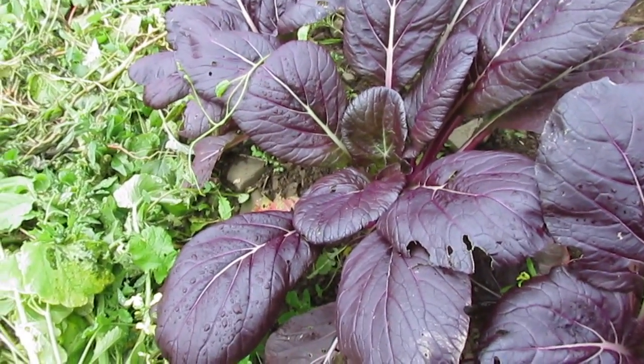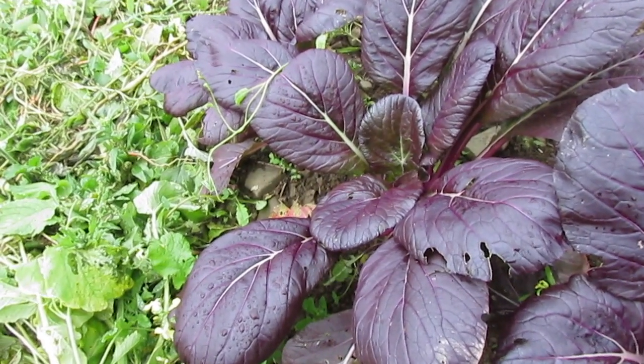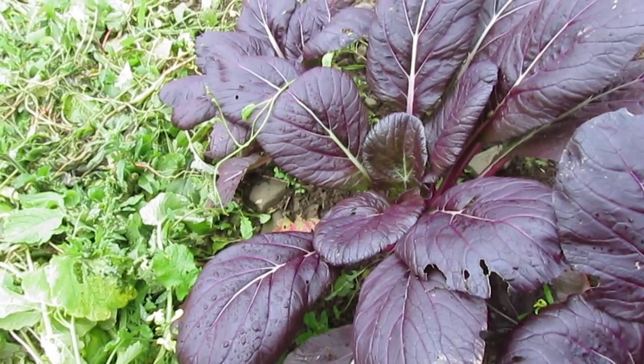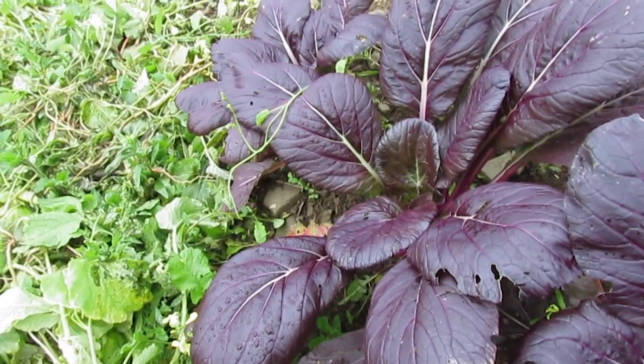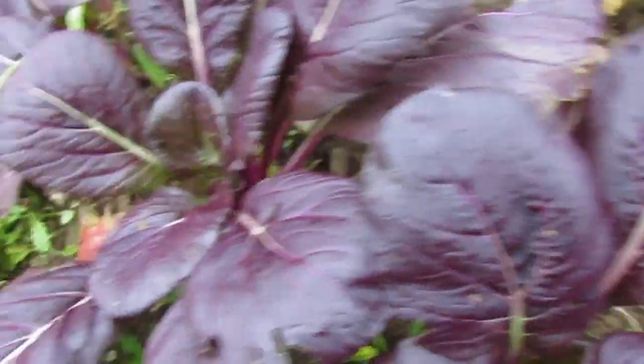That is exciting — I would love to have a red Senposai. If you are interested in breeding brassicas, Lady Murasaki is really something, because there have been purple Asian greens before, but they've all been hybrids.